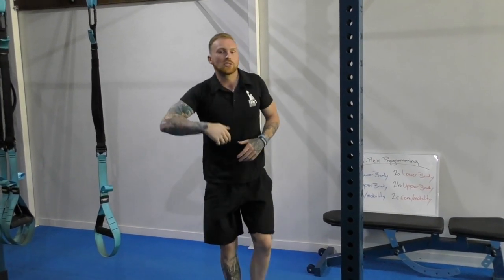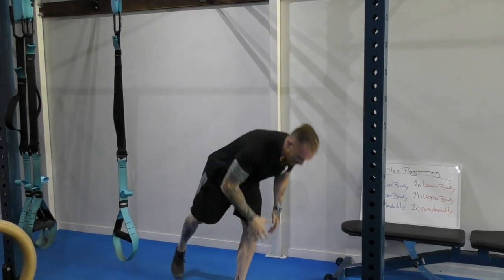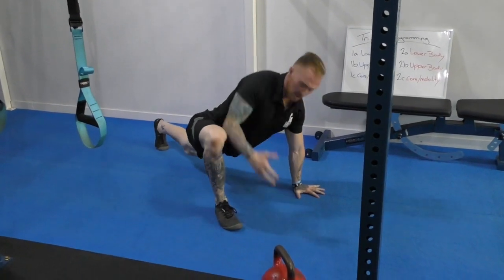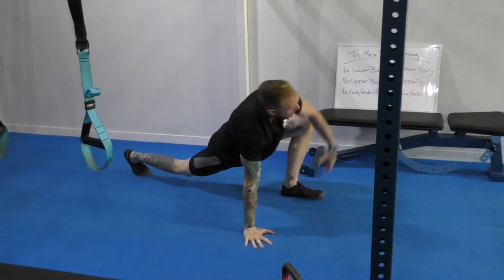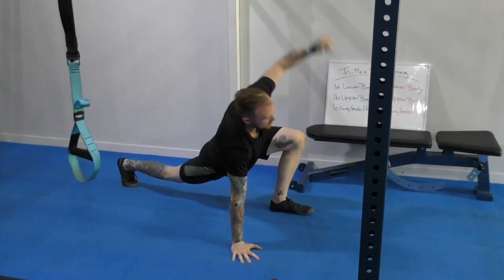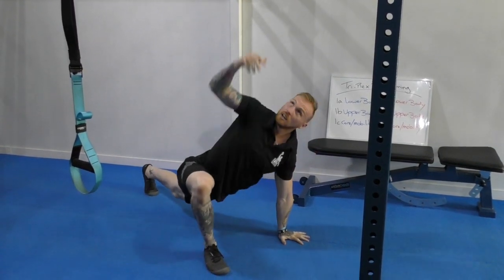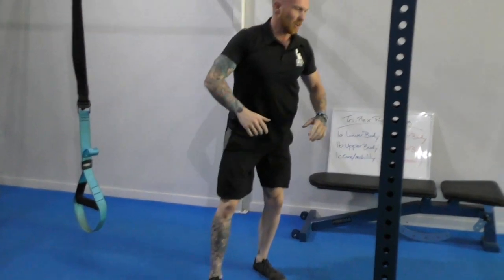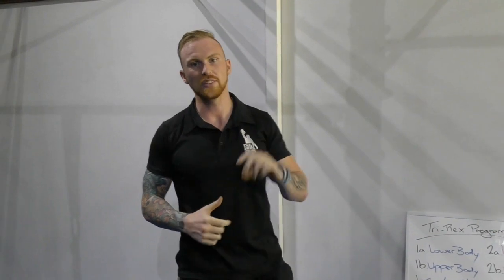Now, because those two movements are quite taxing on the system, I'm going to run a mobility drill — this one being a Spider-Man T-Rotation. Spider-Man up, T-Rotation through. This way your client is still moving, they're not sitting around twiddling their thumbs, they're getting a bit of work done still. So that's an easy, very basic Triplex programming that fits perfectly within the MFT model. Thank you.